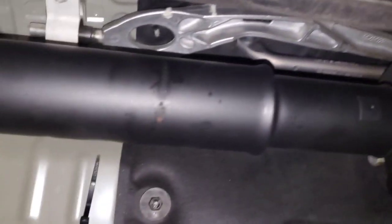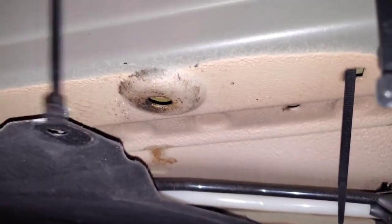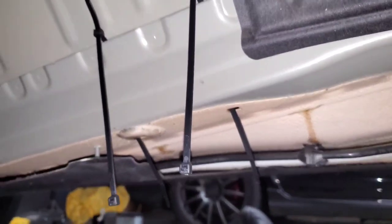You'll also need to hold the drive shaft out of the way, so I've threaded zip ties through the sheet metal — there's a seam welded to the body with a little hole at the bottom. I feed the zip tie straight through until it comes out of the hole, and these zip ties can hold the drive shaft against the side of the exhaust tunnel and keep it out of the way.